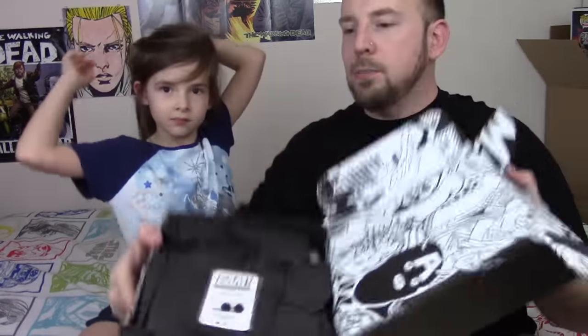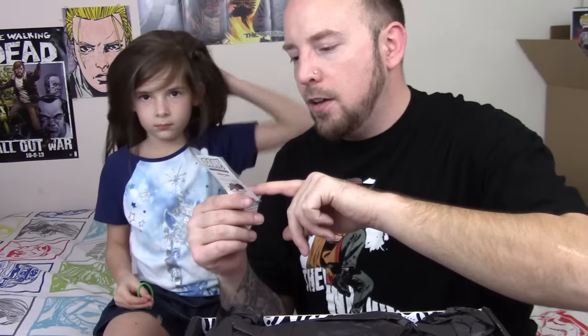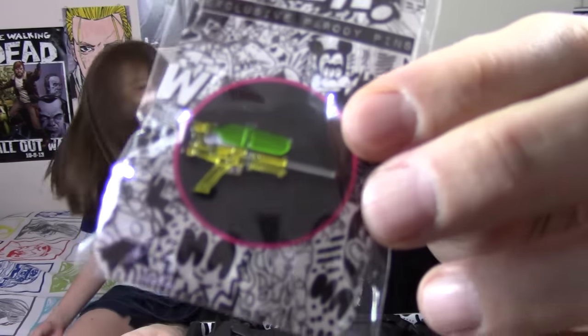First thing first, we got some stuff. What's the first pin? What do we got? A gun? No guns in this house — we're anti-guns. No, we've got a water gun. A super soaker, actually. Look at my hair. That's like a classic old school super soaker for real.